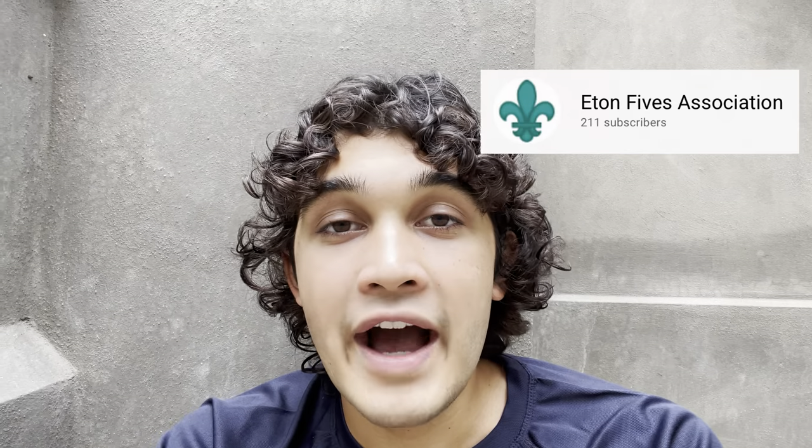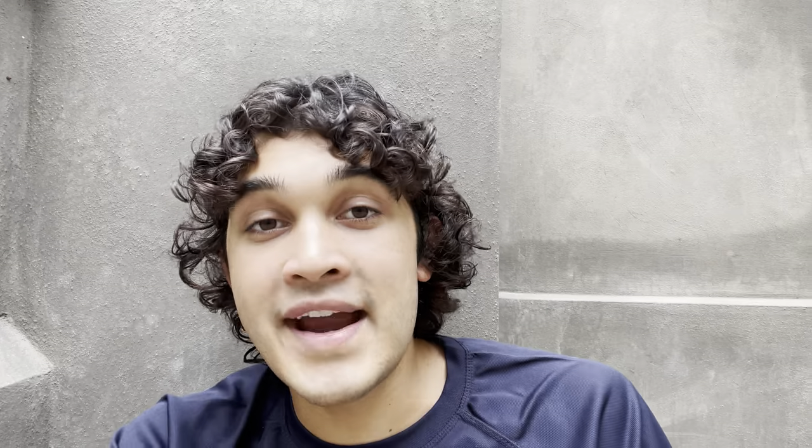If you want to learn more, I'll leave a lot of resources linked in the description. There is the Eton Fives Association website, the Gloves and Balls shop where you can buy Eton Fives books, the Eton Fives Instagram for day-to-day news and pictures, and the Pepper Pot podcast — which I might be appearing on in the future — and their YouTube channel where you can watch rallies, entire games, and interviews. Thank you for liking, commenting, and subscribing. Cheers!